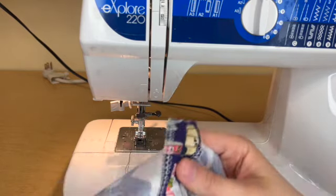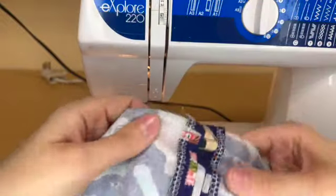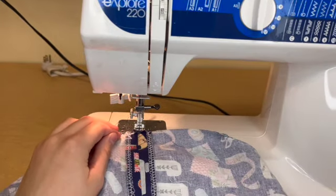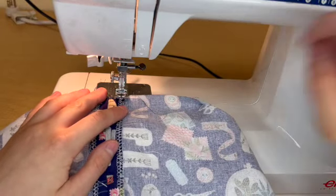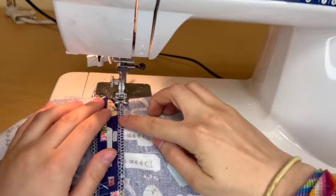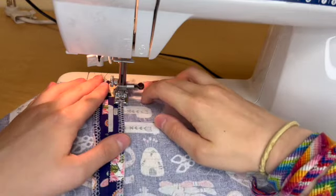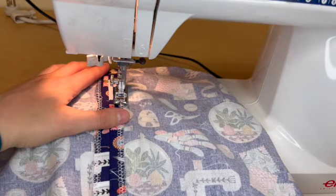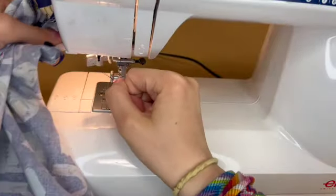We're going to be basting three inches down on each of these seams. We're holding the seam allowance down — that's our goal right now. We just want to place our sewing machine presser foot right at the edge of our seam and then stitch without backstitching about three-ish inches down. Once you've reached the end, we can lift it up, clip it off, and do the same thing to the other side.